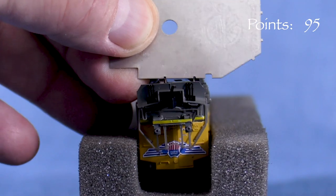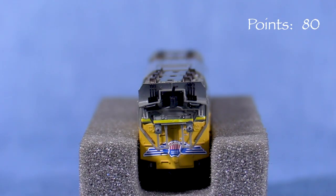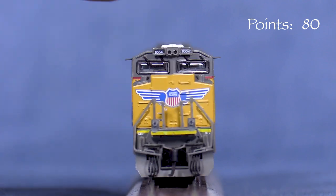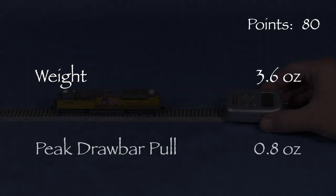All of the wheels on my model are narrow in gauge. This can potentially cause derailments, so I'm taking the maximum 15 point deduction. There is no body wobble. The engine weighs 3.6 ounces. I measured a peak 0.8 ounces of drawbar pull on my force gauge.